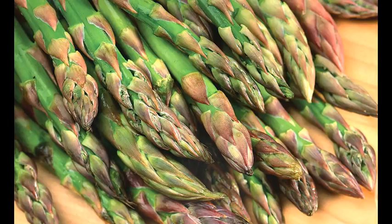Asparagus does best when planted in an area where it will receive full sun, or at least six full hours of sun during the day.